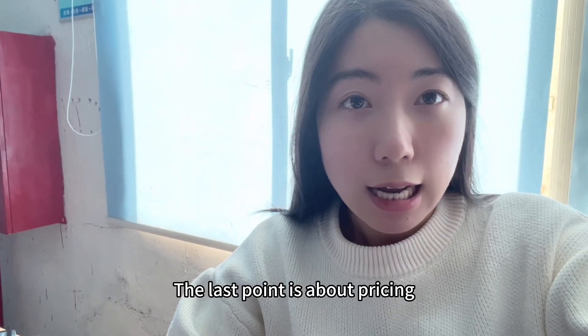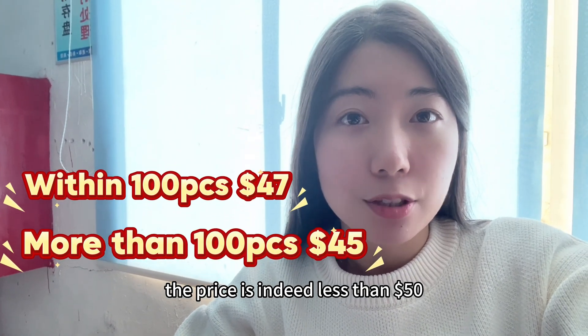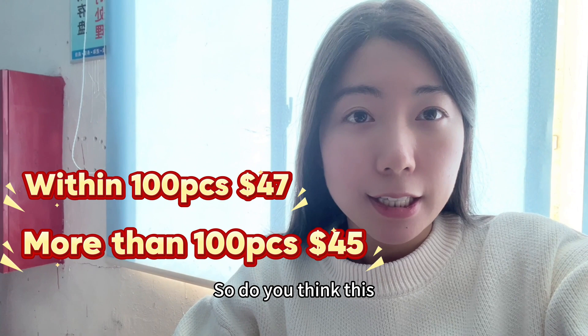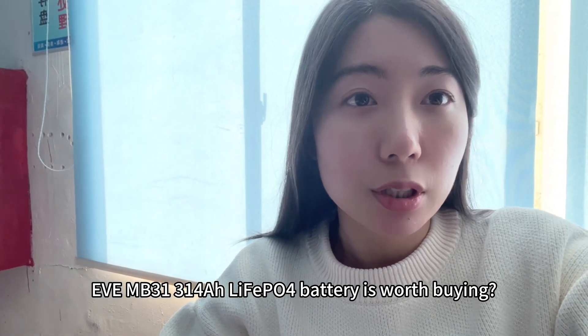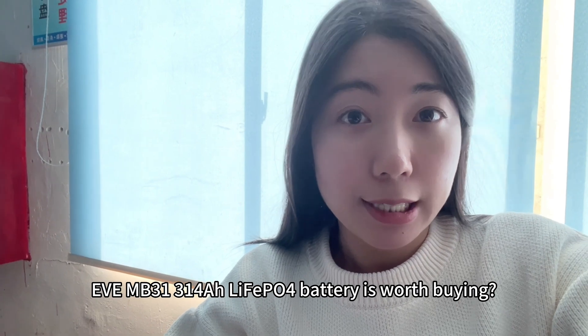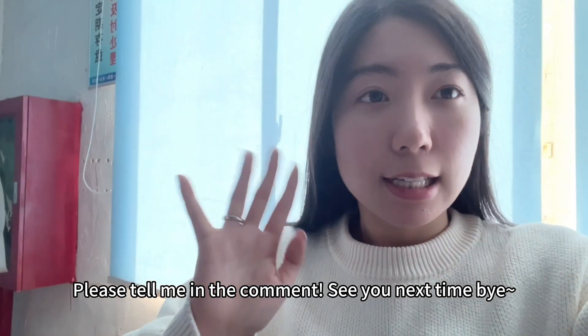The last point is about pricing. The price is indeed less than $50. So do you think this EVE MB31 314Ah LiFePO4 battery is worth buying? Please tell me in the comments. See you next time. Bye.